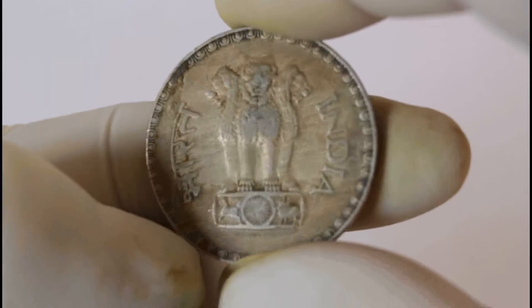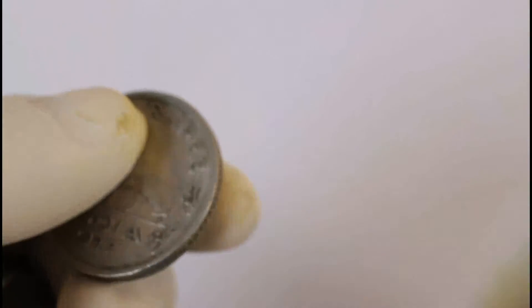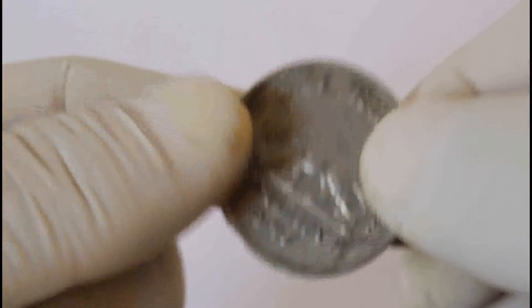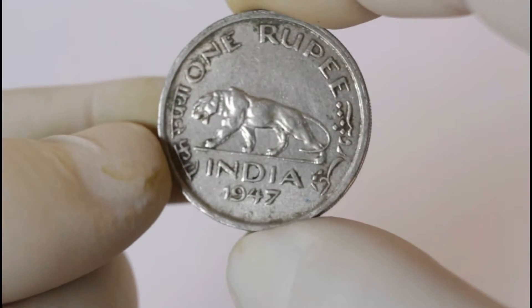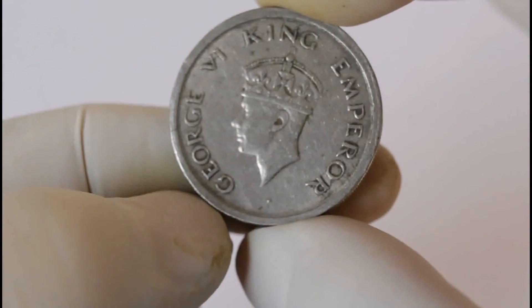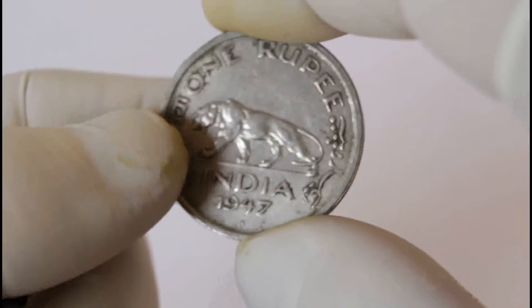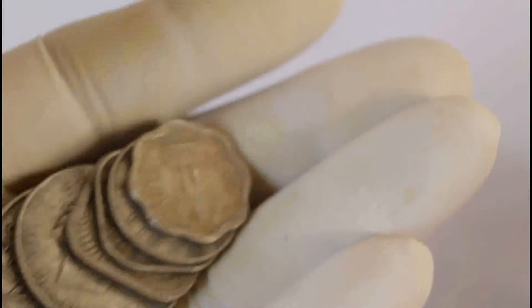This is the front and this is the back. Okay, this is another one — this is 1980. And this is another one. This is the sign of the Indian Reserve Bank.